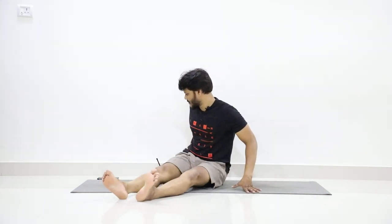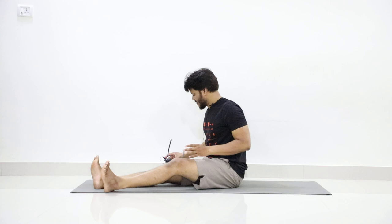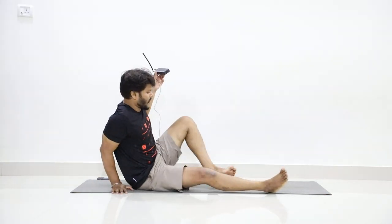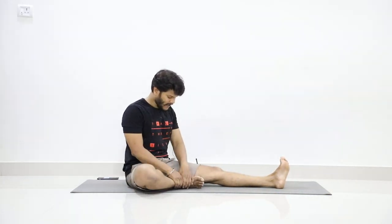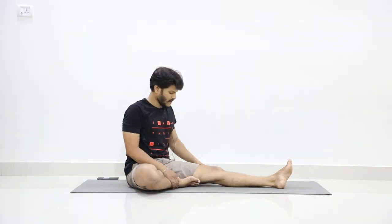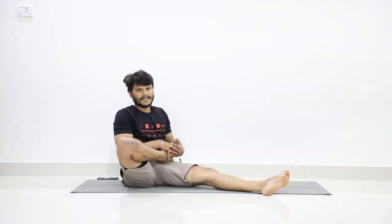Now slowly stretch your legs forward. Today we will do a practice called Ardha Padma Pashti Mottanasana. Till day 10, we practiced Jamushishasana — holding the right leg and bending forward. In Ardha Padma Pashti Mottanasana, there is a posture called Lotus posture, which is Padmasana, where we keep both legs one on the other like this.